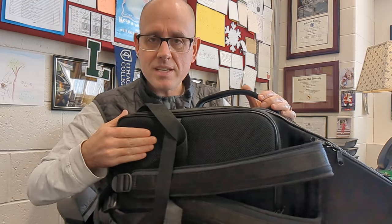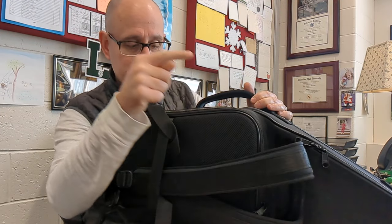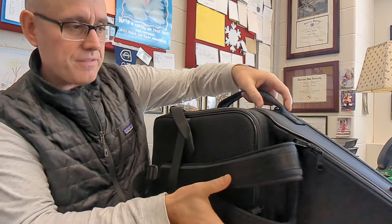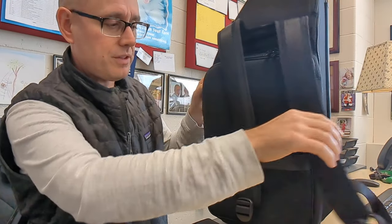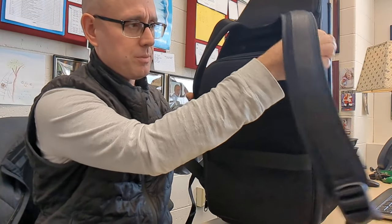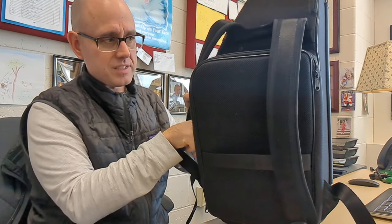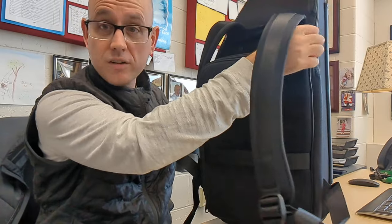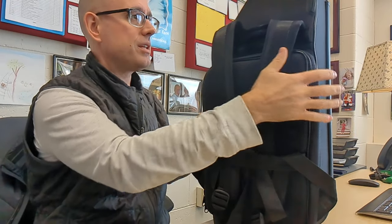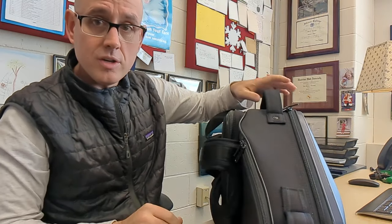On the back, there's a nice padded space and two nice padded straps — they don't remove and are riveted on. This thing is going to last, which is really nice. If you unzip the back pocket, this is a place to put your music. It fits a nice oversized piece of music; you can fit your folder or binder in there pretty easily. The case also rests nicely on its side.